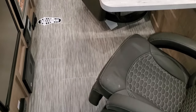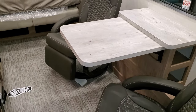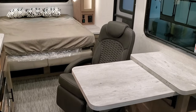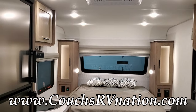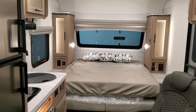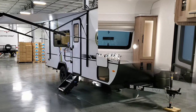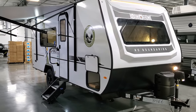Don't forget to like, share, and subscribe if you're interested in more videos on new RVs. Check out Couches RV Nation — they're one of the largest internet wholesale dealers in the country. Now we're heading to the outside to show you the exterior features.